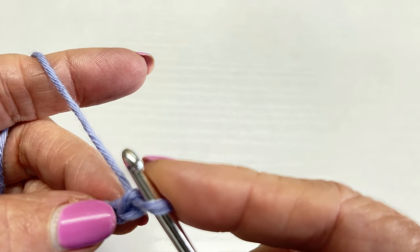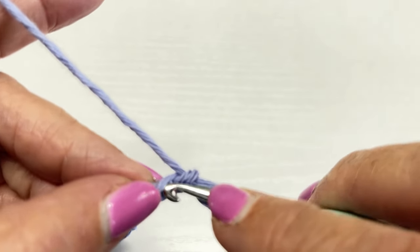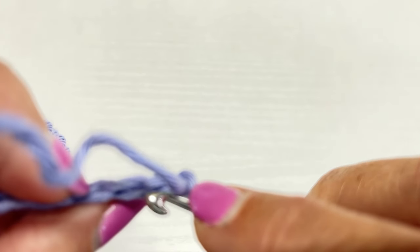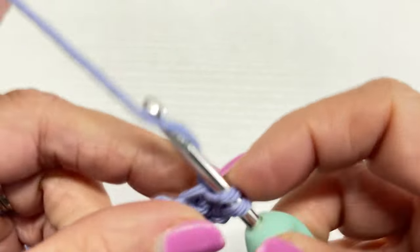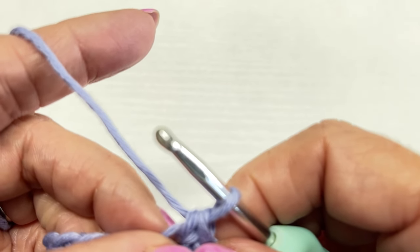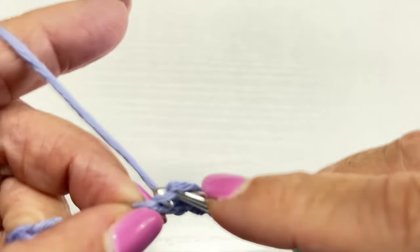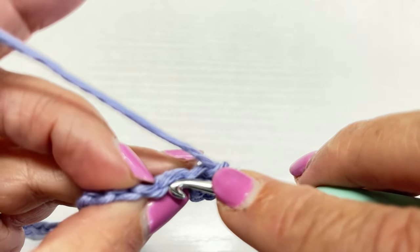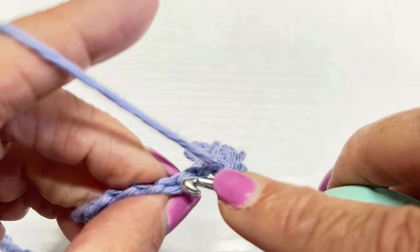I just reached 53 chains. Now we're going to single crochet in the back loop of the third chain from the hook. Here are the back loops — normally you would go into this loop right here, but this time we're going into the back loop. So one, two, three — single crochet in the third back loop. Then single crochet back loop in the remaining chains. If it's uncomfortable, just go ahead and single crochet in the loop itself.